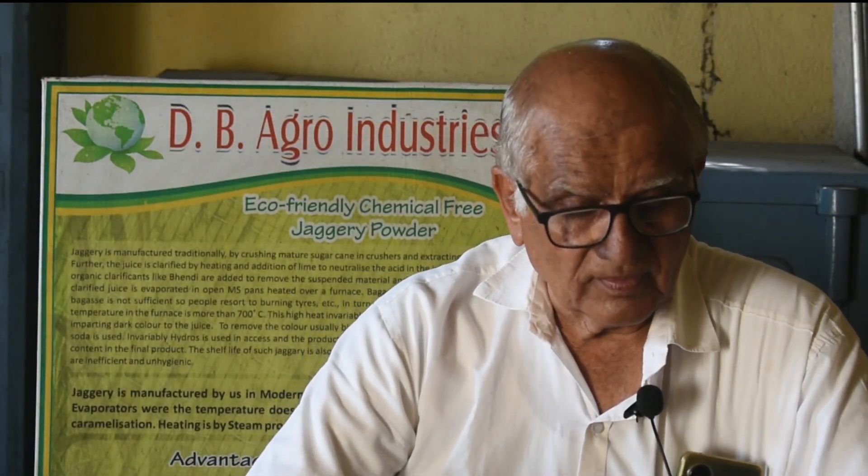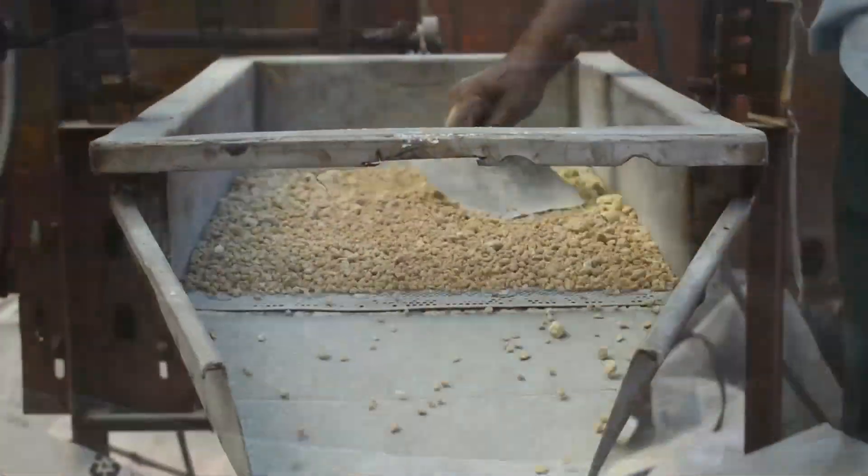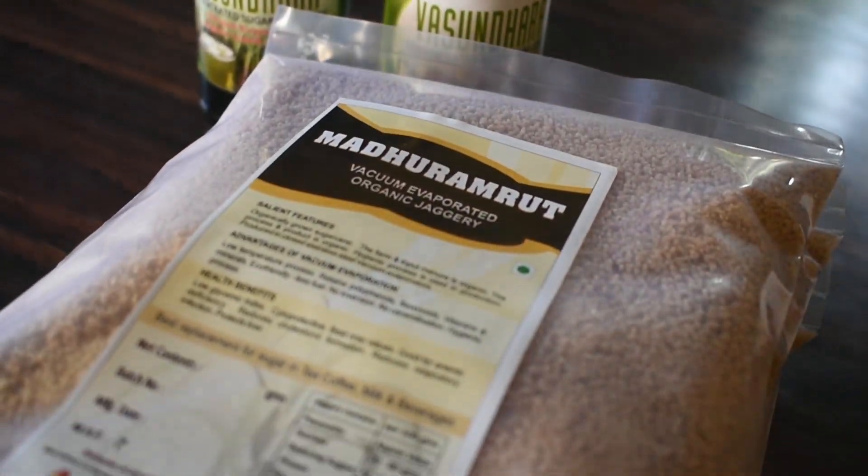My name is Ajit Dubrandavar. I am the owner of DB Agro Industries, Belga. I manufacture jaggery under the brand name of Madura Amrut in multiple effect vacuum evaporators. I am a mechanical engineer, passed out from Suratkal in the year 1970.